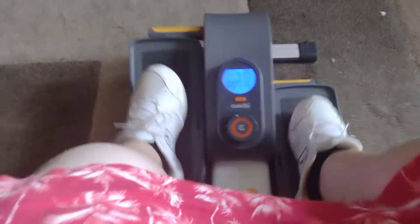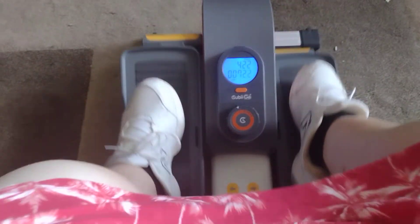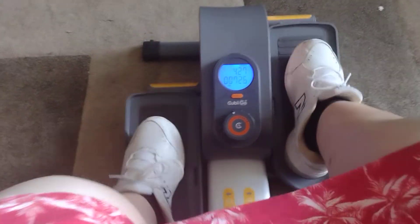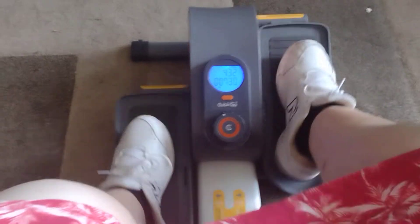I've been doing this for — my son is reading the display — 423 strides so far, 7 minutes and 25 seconds. That's pretty cool, guys.